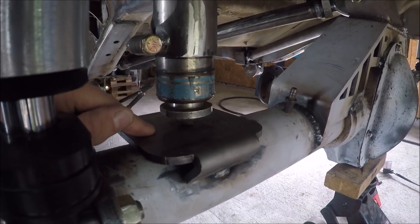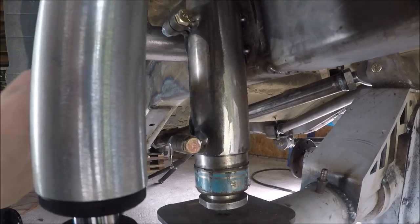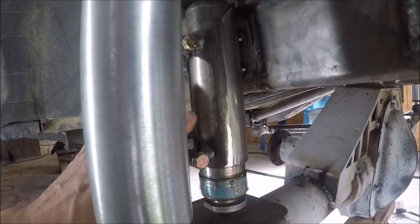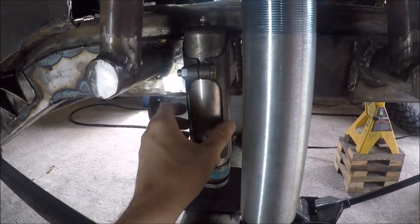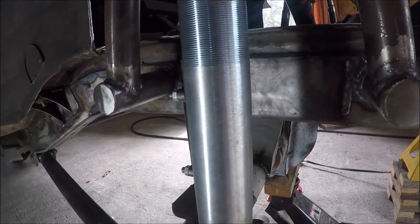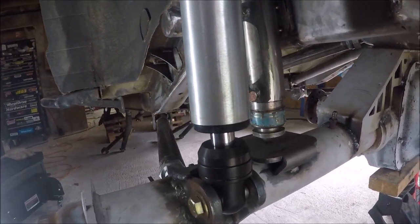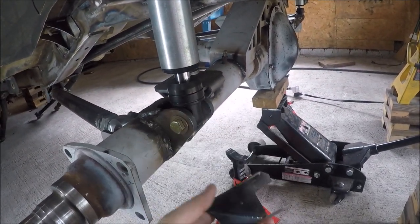Here's my axle pad mount tacked into place. I centered the can mount and used an angle finder to make sure everything was perpendicular. I ran the bump can up almost to full compression — that may take a little adjustment with the gas pressure inside the can, but you can also adjust it inside the bracket. All I need to do now is burn this in all the way. I'm confident laying a big fat bead right here on the frame stiffener.